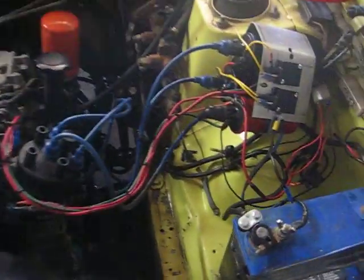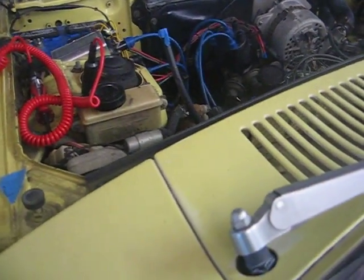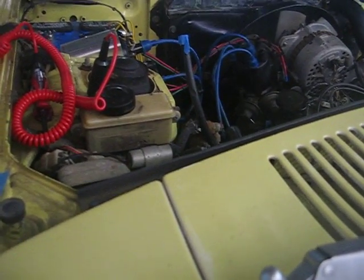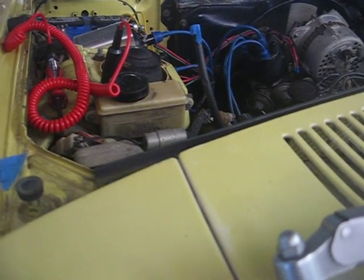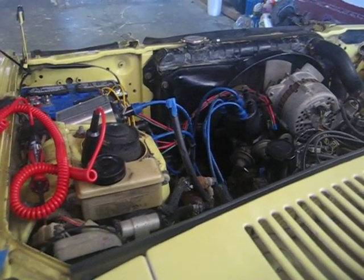74RX4 with a poor man's direct fire ignition, just trying it out. Dirty engine bay and all, but I'm gonna go with a 48IDA and a new exhaust. Right now it's just stock — stock exhaust, basically all stock — and fire it up.